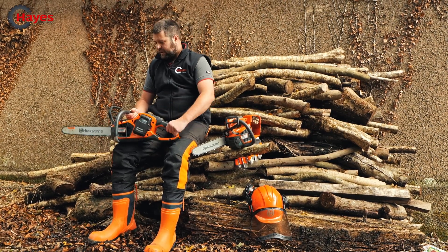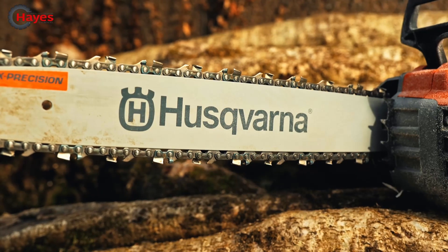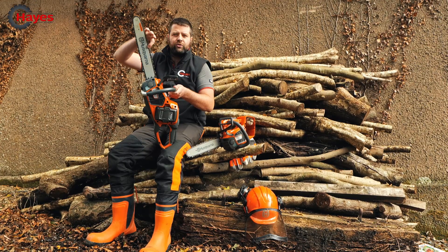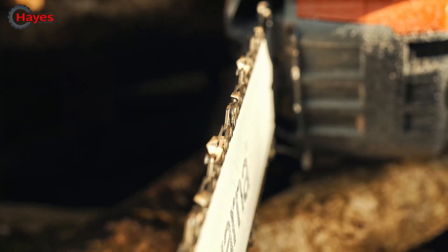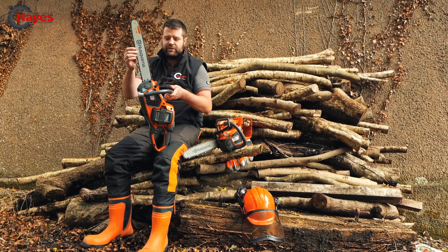This one here runs a 16-inch guide bar, so plenty enough bar length and power to go through most of the forestry applications that you'll require. It runs a 325 mini chain as well, so a really nice small narrow chain so you preserve your battery life, but also you get fast cutting speed.